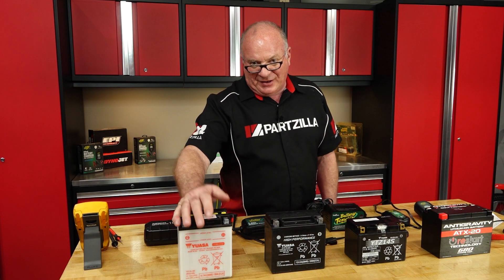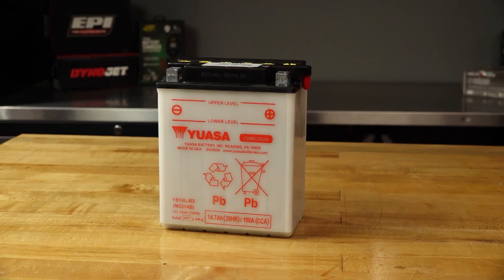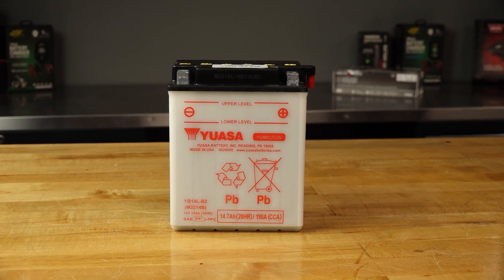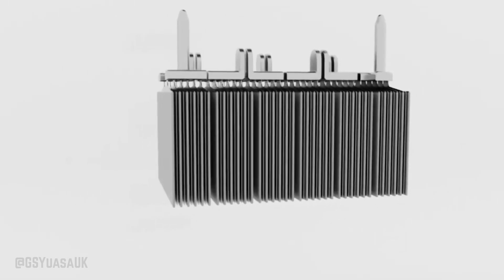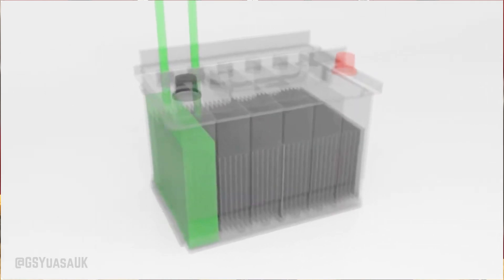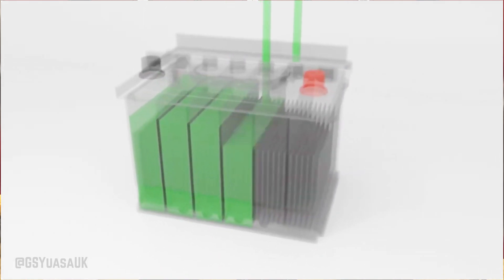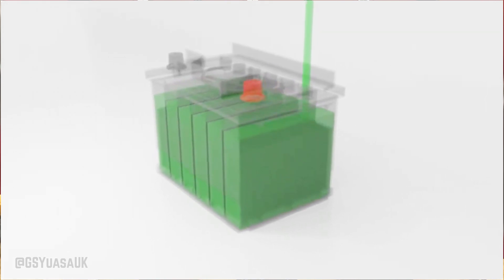Without getting too deep into each one's construction, let's at least review. The lead acid is basically a set of plates inside. You've got a positive plate, which is called your cathode, and on the negative side you've got the anode. Each cell inside produces roughly two volts, and you connect those in series to get whatever voltage you're after. For example, a 12-volt battery is going to have six cells, and that is swimming in a sea of sulfuric acid.